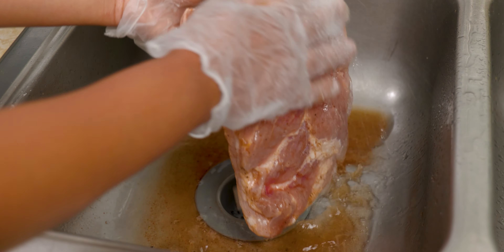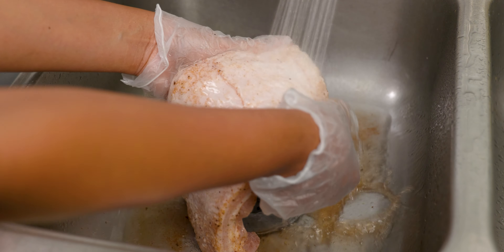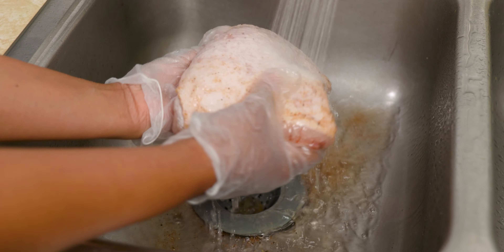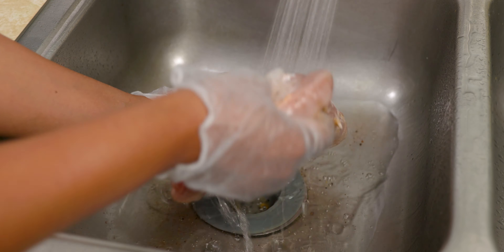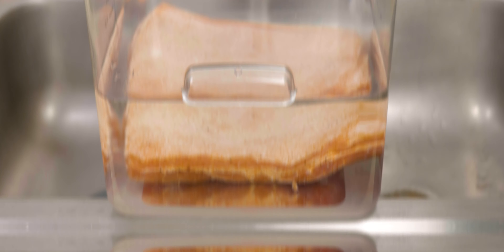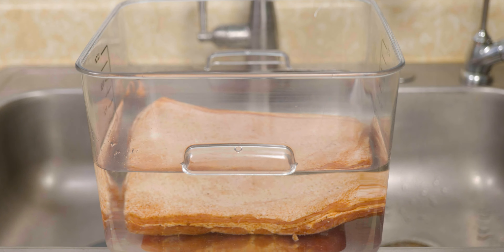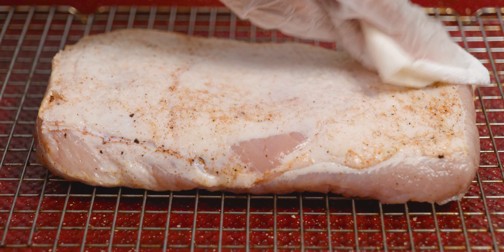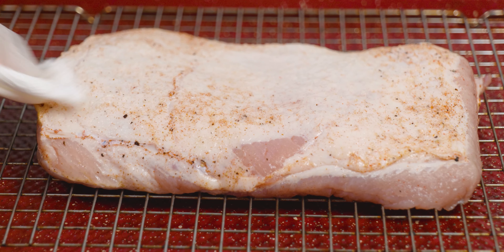Now comes one of the most important steps: rinsing away the brine or rub from your pork belly. You can do this the old-fashioned way at the sink, or place it in a water bath for a couple of hours. We do this to remove the curing salt but also to prevent any excessive saltiness. Make sure you pat it dry on all sides.